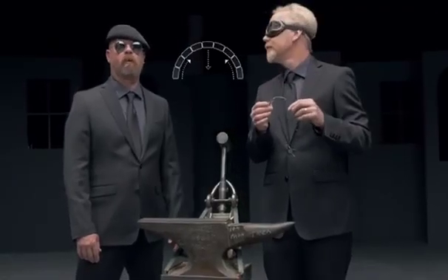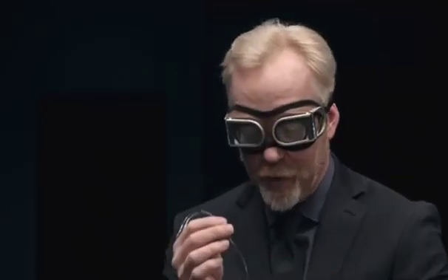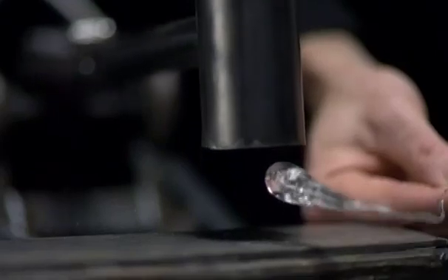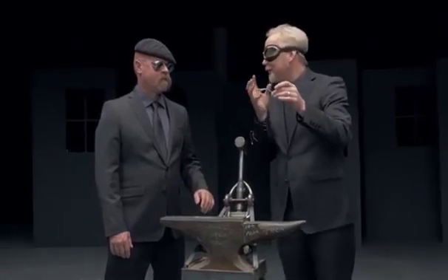It sounds like the same principle as how an arch provides strength in structural engineering. Yes, kind of. Jamie, I'm going to ask for your help. We're going to attempt to destroy this Prince Rupert drop. I just want you to tip that hammer past its center point. Go ahead. I feel like we've been swindled. Swindled not — we have just experienced the power of compressive strength.